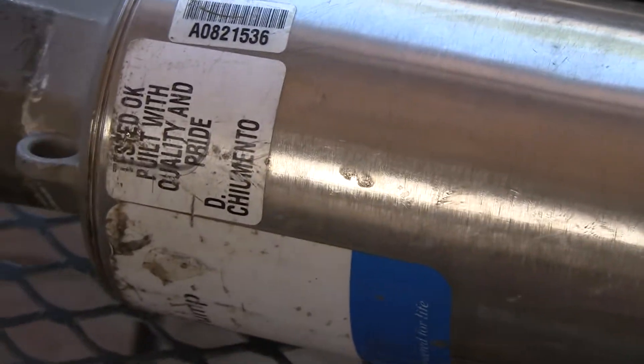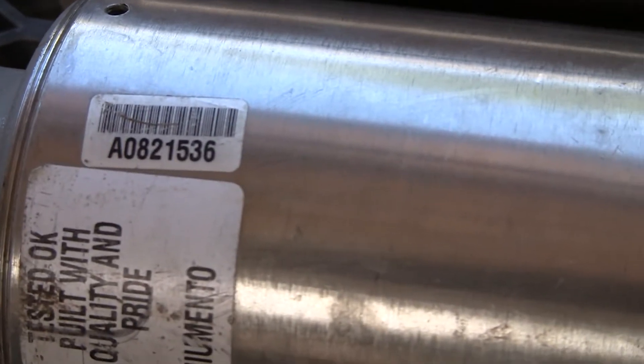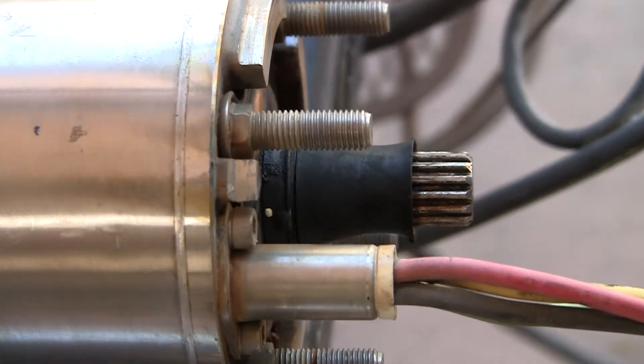This is 4-18-2015. We are looking at a 10GS15 pump — there's the serial number on the pump, you can see there. I don't know where the serial number on the motor is, but this is the motor that was returned to me by Lockwell, so we're going to take a quick look at this.